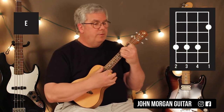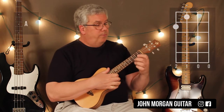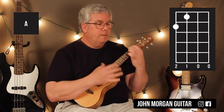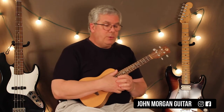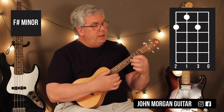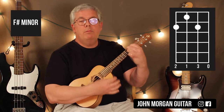That was difficult for me. And then an A chord: fourth string, second fret, third string, first fret. Later on in the song you're going to need an F sharp minor. I might as well give it to you now because there's only four chords in the song. F sharp minor is like an A chord and then you hold down the second string, second fret also.